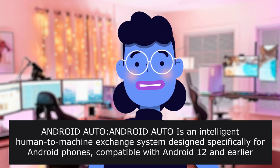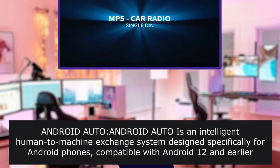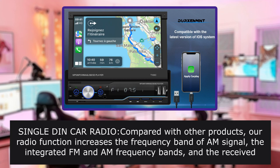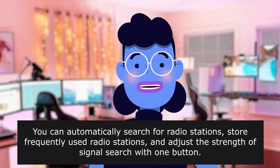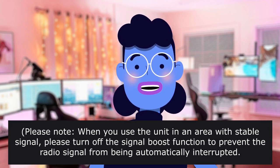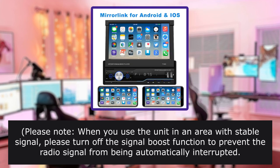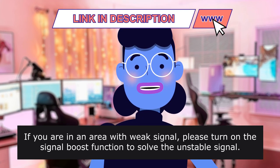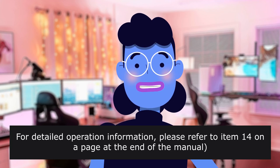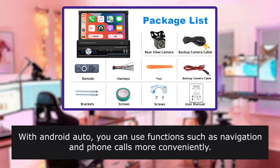Android Auto is an intelligent human-machine exchange system designed specifically for Android phones, compatible with Android 12 and earlier versions. Single DIN Car Radio — compared with other products, our radio increases the frequency band of the AM signal. You can automatically search for radio stations, store frequently used radio stations, and adjust signal search strength with one button. When in an area with stable signal, please turn off the signal boost function to prevent automatic interruption. If you are in an area with weak signal, please turn on the signal boost function to solve the unstable signal. With Android Auto, you can use functions such as navigation and phone calls more conveniently.